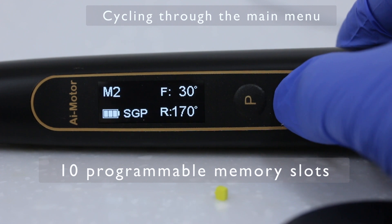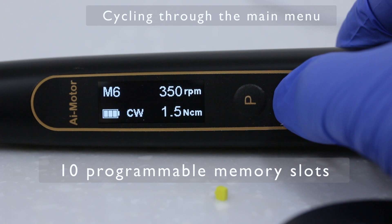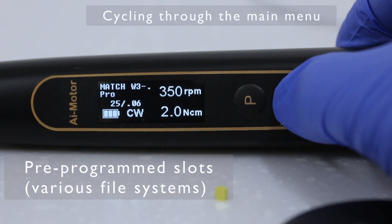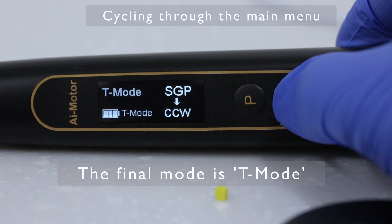When the handpiece is turned on, there is a main menu that can be navigated by the plus and minus buttons. There are 10 programmable memory slots, some preset file systems, and the final option is T-Mode — all of which will be reviewed here today.